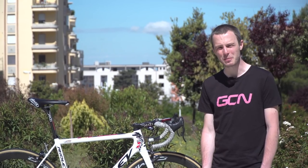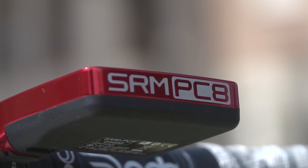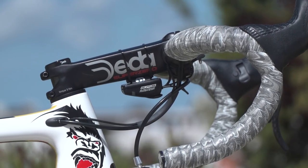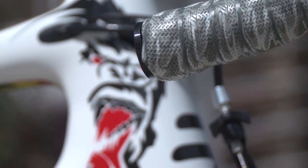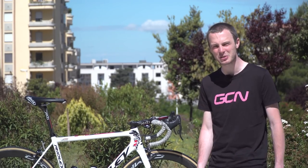Attached to the handlebars is Greipel's SRM Power Control 8, in a very trick red colour — I don't know whether that's custom or not. The handlebar tape is Lizard Skins, who are Lotto Soudal's bar tape sponsor. It's very grippy and the colour scheme I'd describe as winter camo.